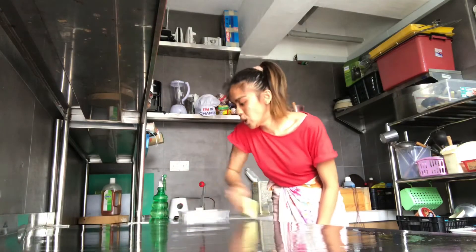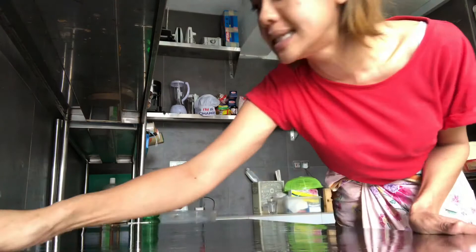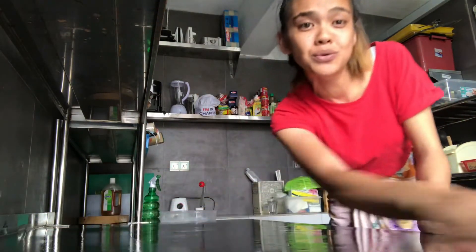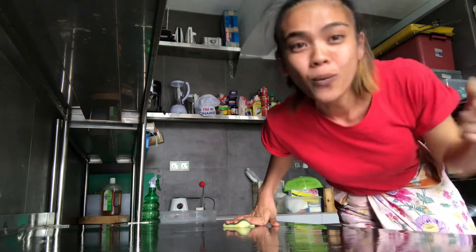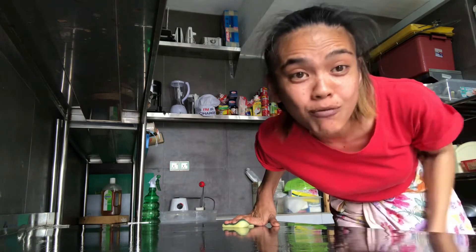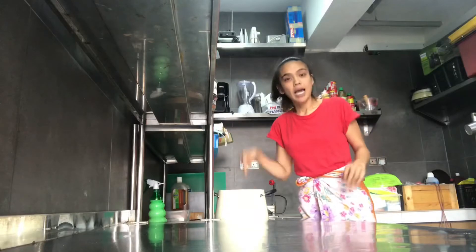Imagine going to a restaurant that closes at 10 PM and you're still there at 10:30. The waiters will wait for you because customers are always right — but if you know it closes at 10, why are you still there? By 9:45 we need to clean the kitchen. If you don't leave by 10 PM, we'll be there until midnight. We have to wash the table three times.